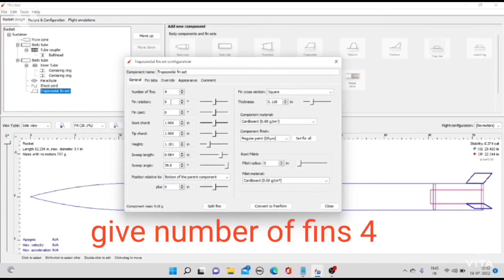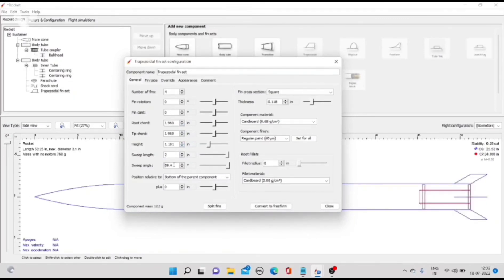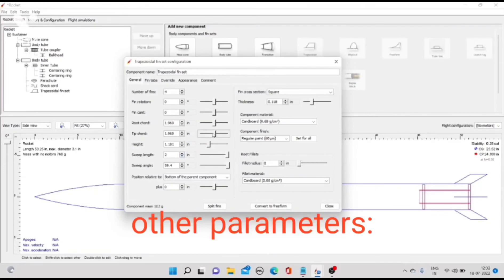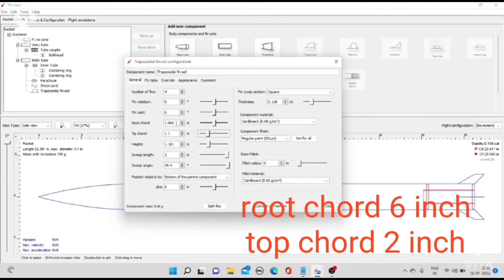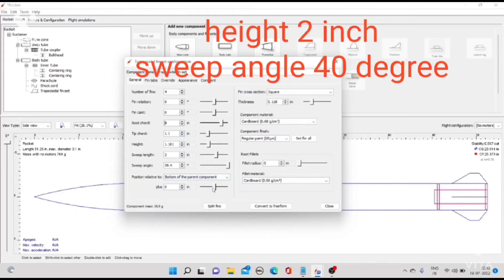Give the number of fins: 4. Other parameters: root chord 6 inch, tip chord 2 inch, height 2 inch, sweep angle 40 degrees.